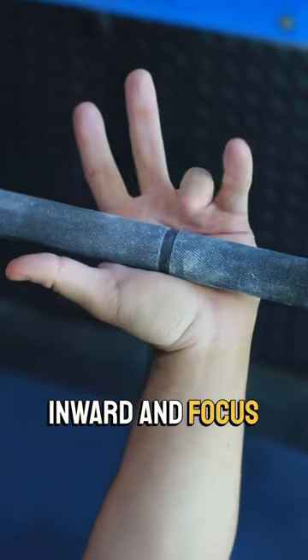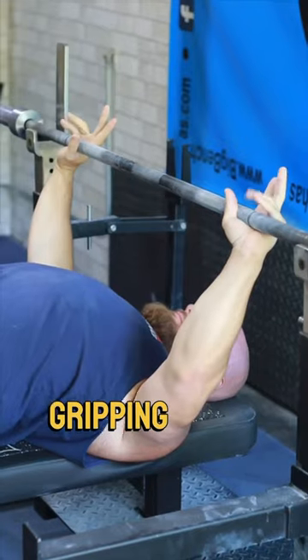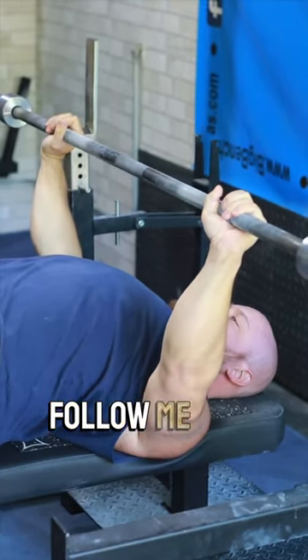Tilt your hands inward and focus on squeezing the bar primarily through your pinky and your ring finger. Gripping the bar with this focus will create a better position and help you gain more strength. If this was helpful, follow me for more bench tips.